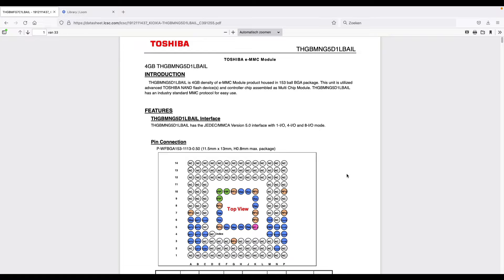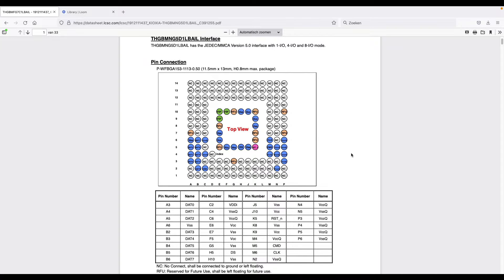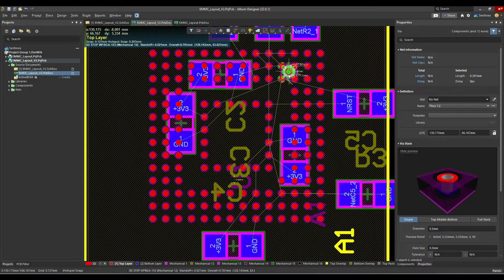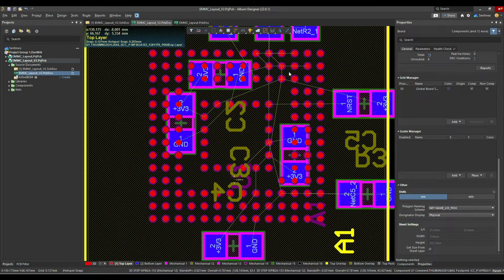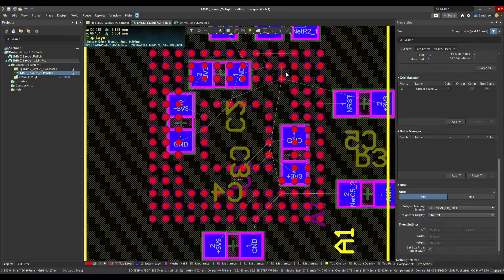We're going to design the eMMC module from Toshiba — it's a 4GB module in a BGA package. What you immediately see on the footprint is that there are a lot of no-connects. The typical problem in a BGA package like this is that the pads are spaced very closely to each other. If you'd like to get a via in between — it's 0.5 and 0.3 — it's very difficult while still respecting design guidelines. It is feasible, but often you resort to via-in-pad, which means higher cost for the PCB. In this case we can avoid via-in-pad and even multiple layers. We will be able to route this with just a top and a bottom layer.